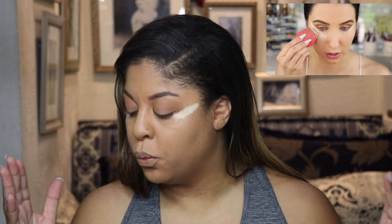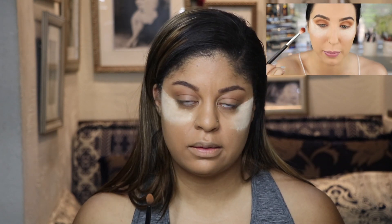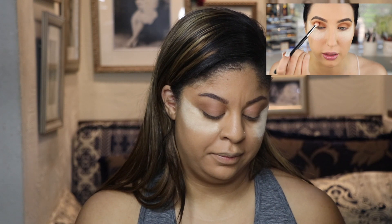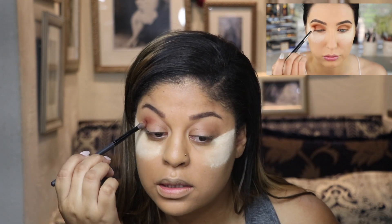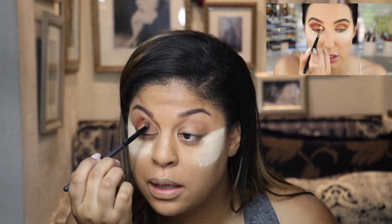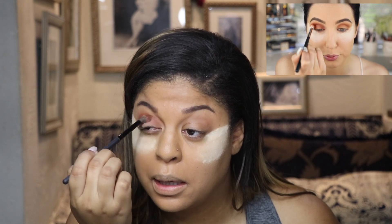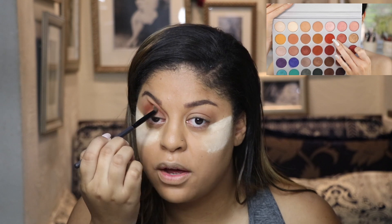Now she's using a blender — okay, I'm just gonna use my beauty blender. This step is not necessary to create the eye look. Now it looks like a red-brown on her; she says it's a dark brush brown, and she's bringing it into the inner corner, keeping it really low and deep.